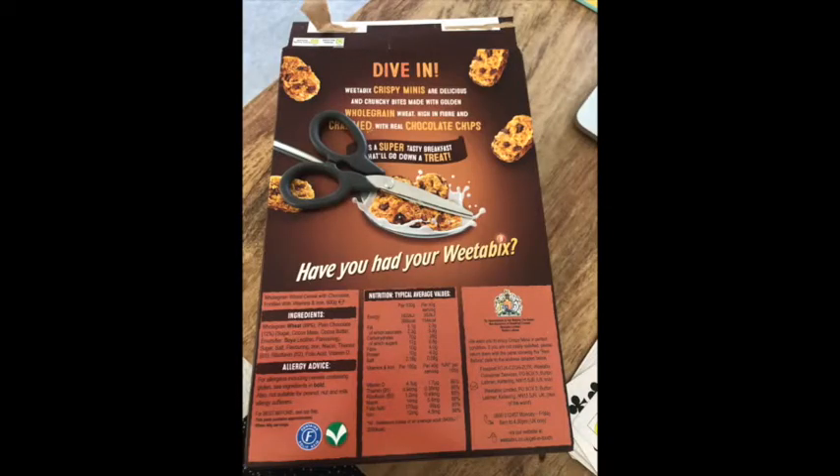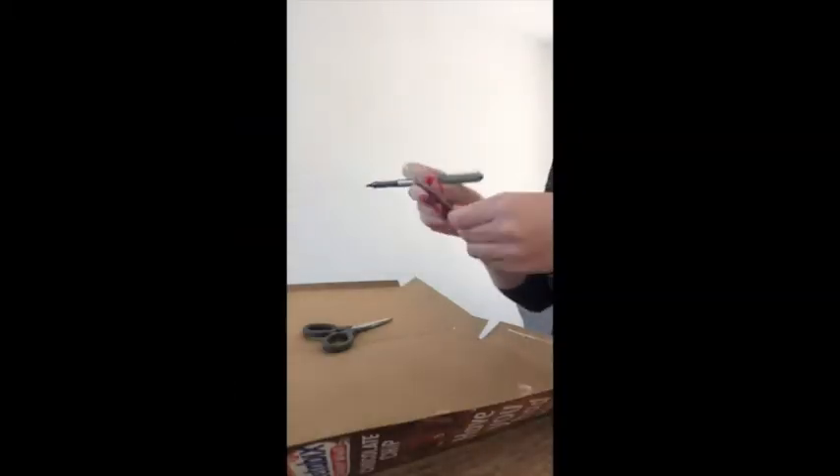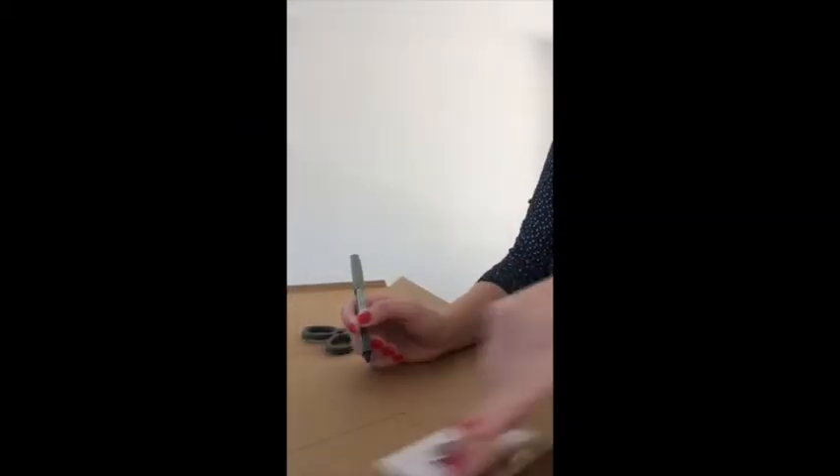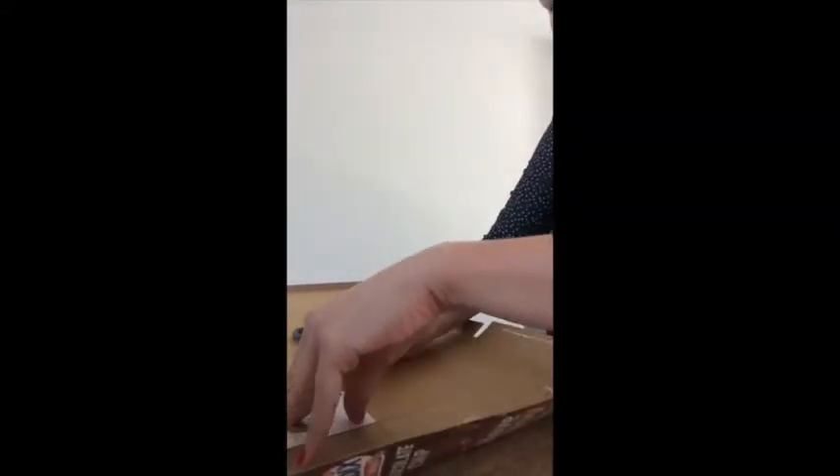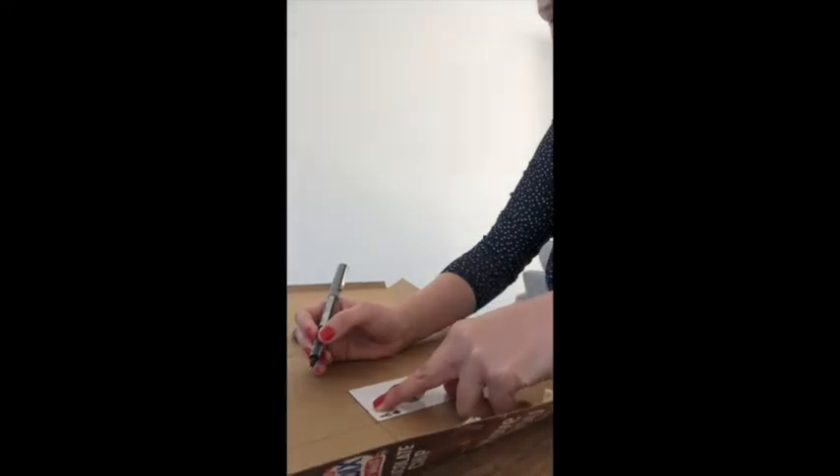If you don't have a set of cards at home, don't worry because I'm going to show you a really easy way of making your own pack of cards using a piece of cardboard, some scissors and a pen. First of all, start off by using either a ruler or something with a straight edge in your house. You can use this to make sure that your cards are straight.